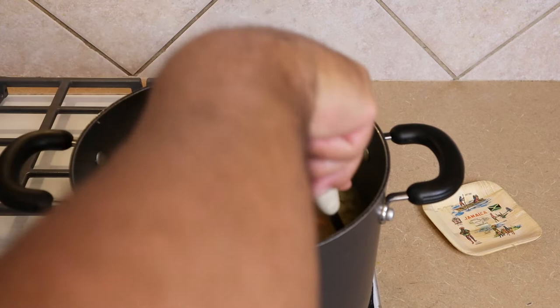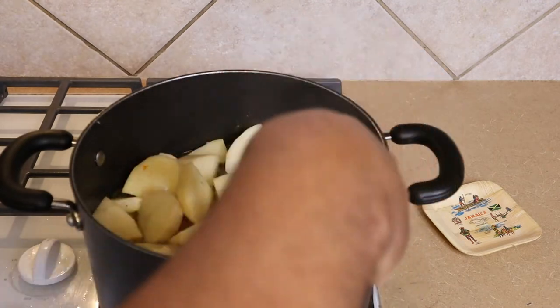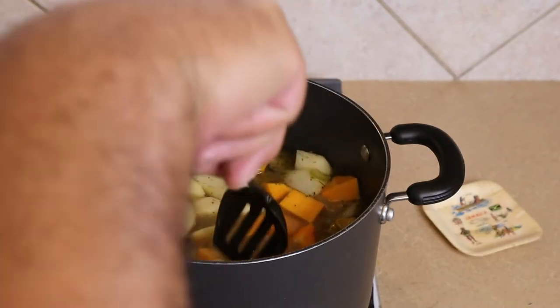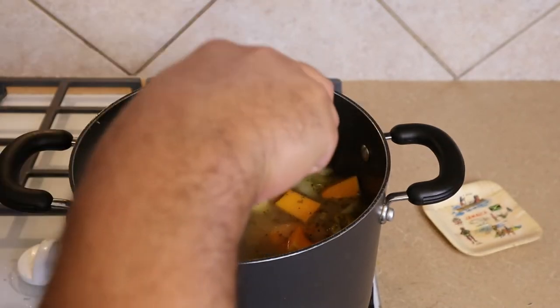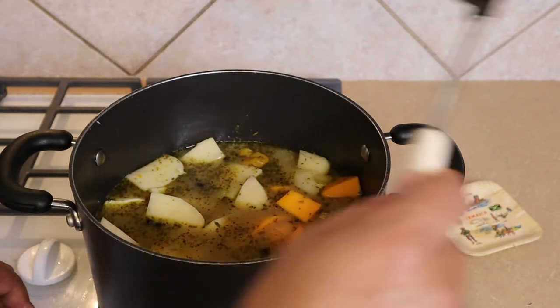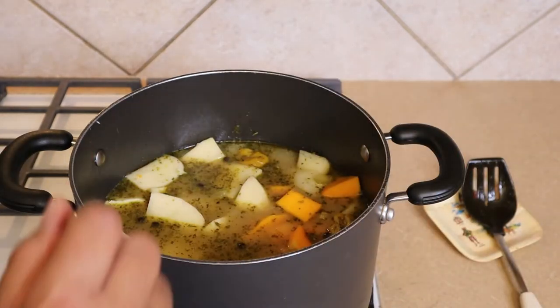I'm going to go ahead and spot my scotch bonnets right here and leave them on top so they won't get burst in the cooking process. We're going to bring this back to a boil and let it simmer for another 15 minutes.